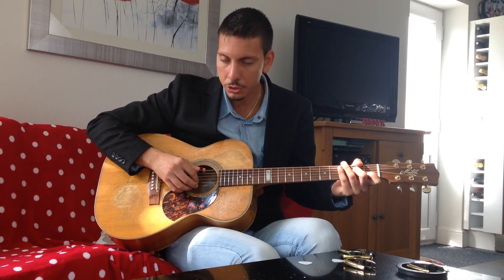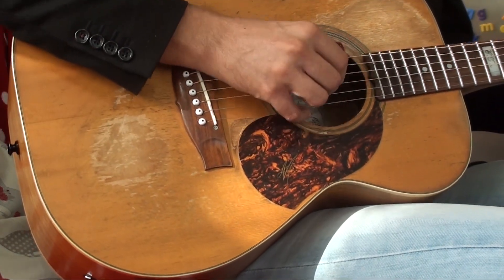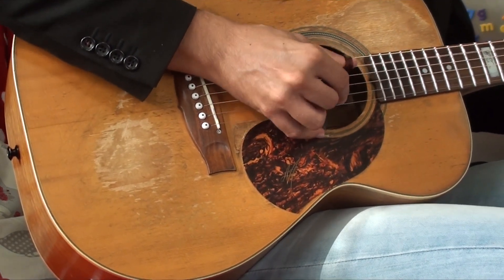And you need to balance your volumes when you're playing — just not to make the low strings sound too hard. Otherwise you cover the melody. The melody must be really clear on the top, on the three high strings, and you balance it with the low strings.